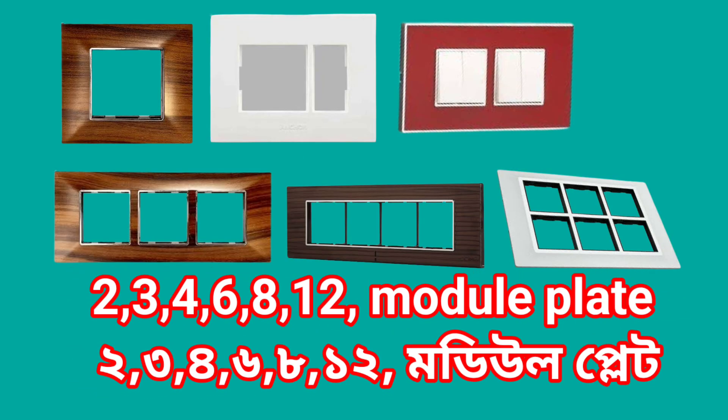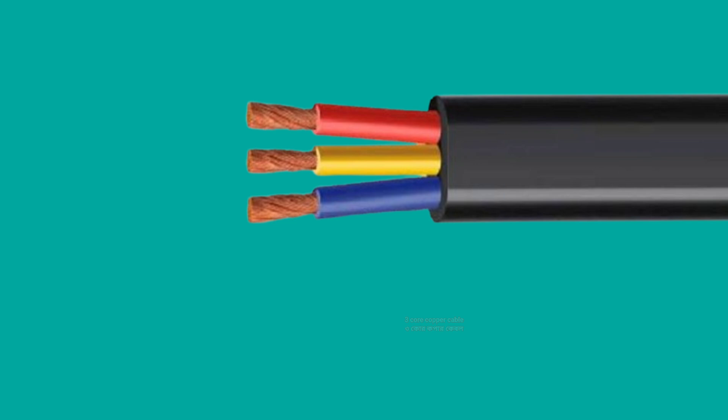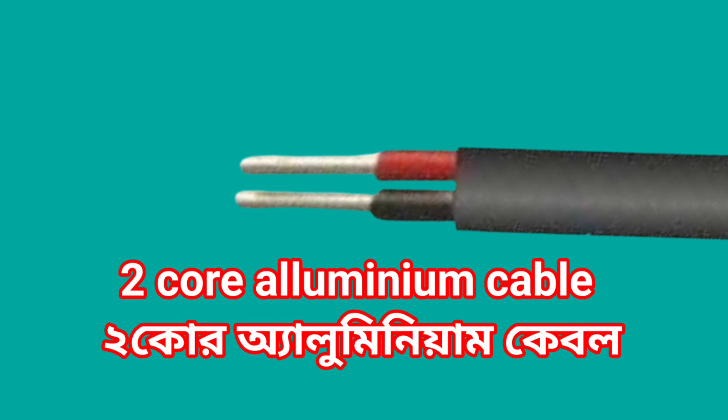1, 2, 3, 4, 6, 8 bar module plate. Two core copper cable. Three core copper cable. Two core aluminium cable. Angle holder.